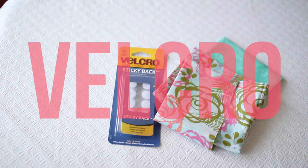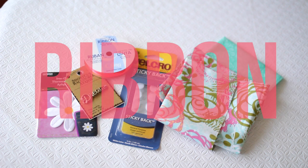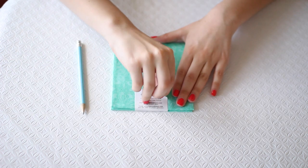So the things you're going to need are fabric, Velcro, decorations for your case, ribbon if you so wish to do so, scissors, and hot glue. You're also going to need a pencil.